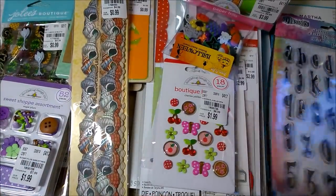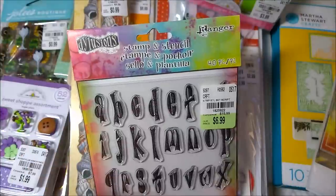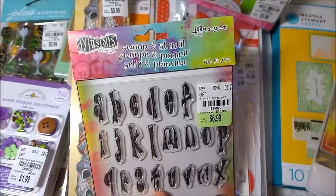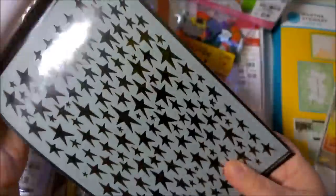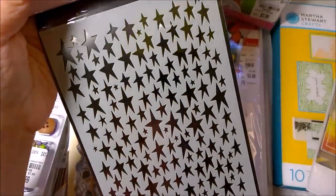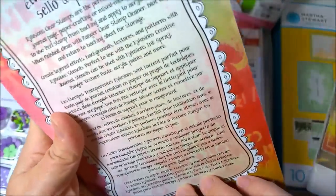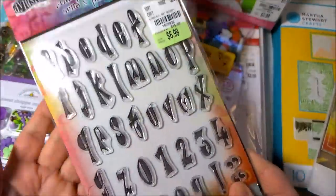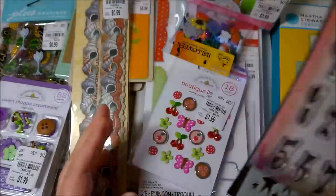Next I have this stamp set by Delusions — it's the entire alphabet. You have lowercase letters and numbers, and behind it is a stencil of all different sizes of stars. I think this is really cute. This one was $6.99 and it's regularly $15.99, so even if I bought this at Michael's with a 50% off coupon, this is still a better price.